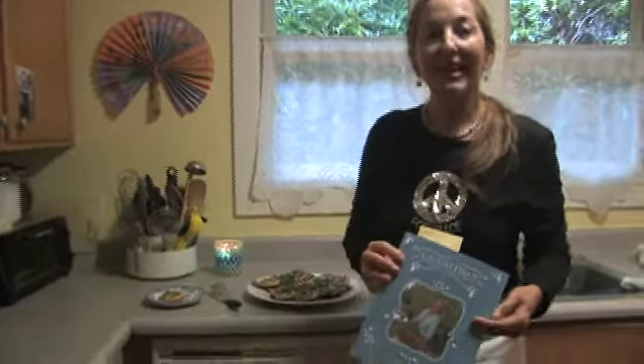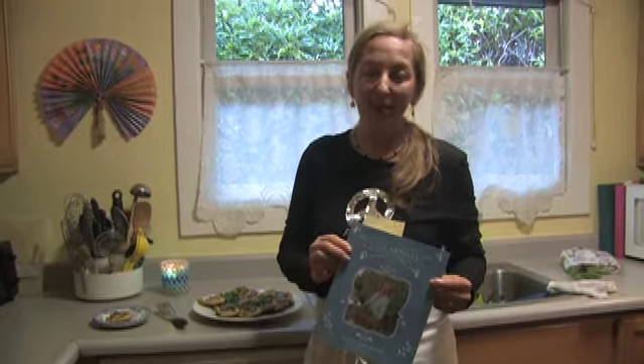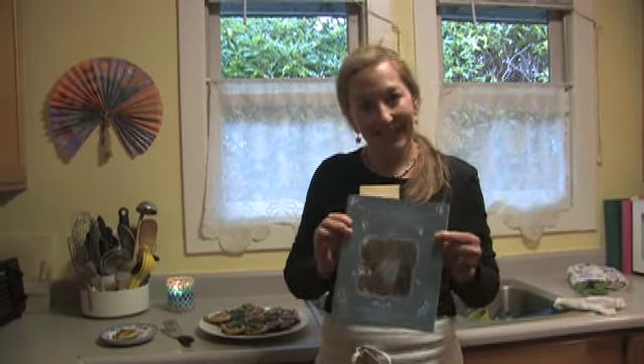Remember Easy Artisan. Artisan is cooking food in small batches, high quality, and it doesn't need to be difficult. Enjoy!